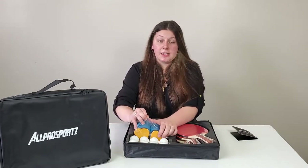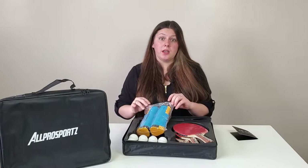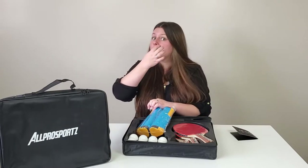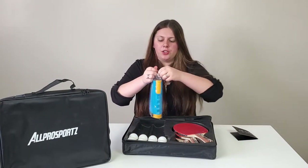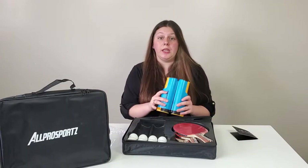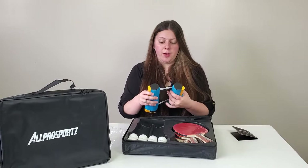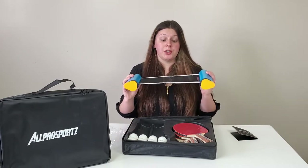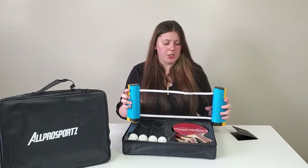The net is 71 inches and it has a clamp on the bottom that keeps it in place. It can fit tables up to two inches thick. I definitely think this is a really nice kit for the price — I haven't seen any other ones on Amazon that offer this price with this much stuff, and it's all competition grade.